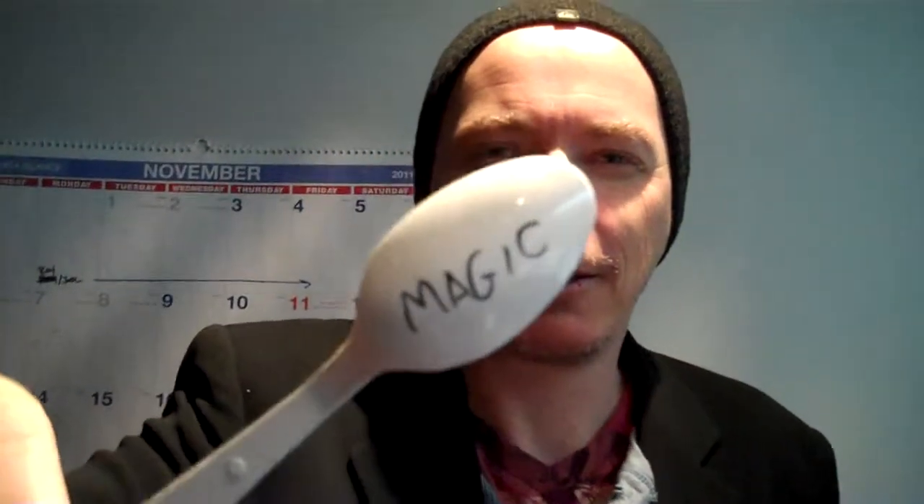Now what was the amount of money you had in your pocket? Just tell me. Five dollars. Five dollars. What does that say? Magic. It does?